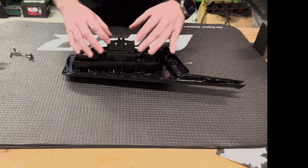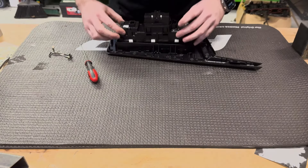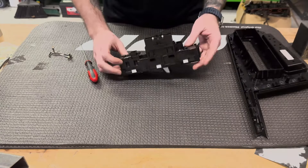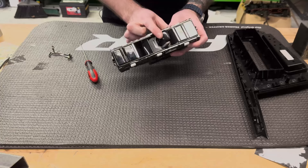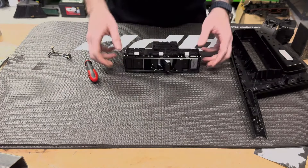Once we release all eight of those tabs, we're gonna slowly take this whole assembly out of the bottom, set it on our table, and set this to the side so it doesn't get scratched up. This is gonna be our main switch body — this upper portion here is gonna have to come out.